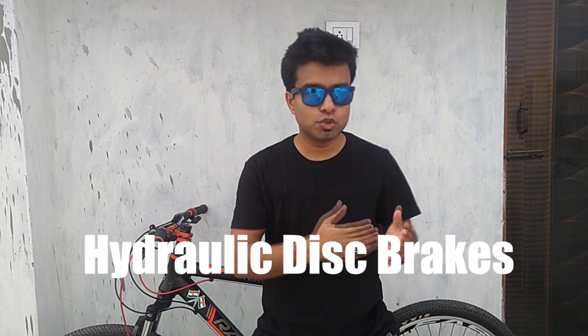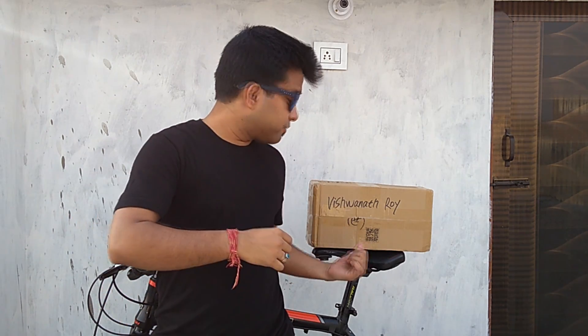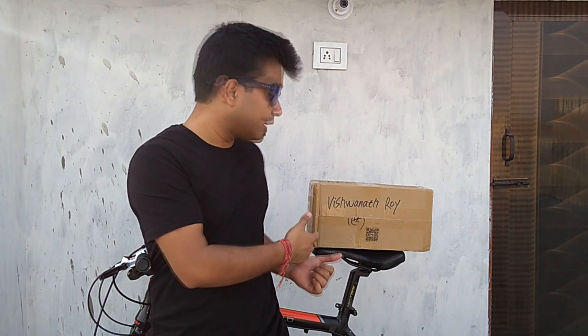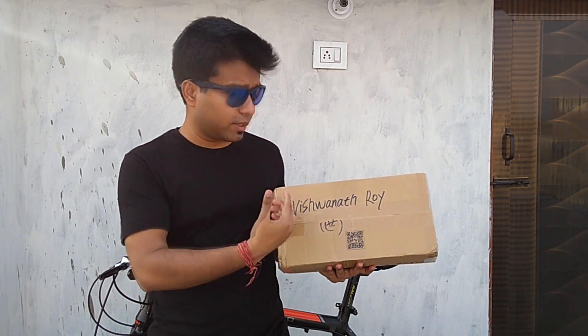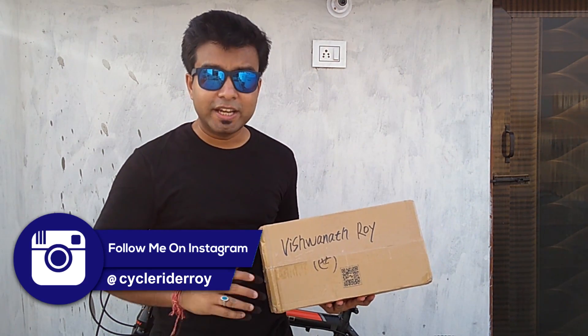Welcome back to the channel everyone, this is Vishu from Cycle Rider Roy. In today's video I'll be showing you, as I promised, I will be upgrading my handlebar, the shifters, and my mechanical disc brake levers and calipers to a hydraulic one. Also, I have received this surprise package from Feiyu Tech which has my name written on it — it says Vishunath Roy — so at the end of this video I'm gonna open this box and we'll see what's inside. Let's start this video.